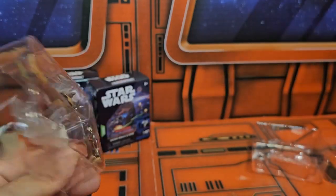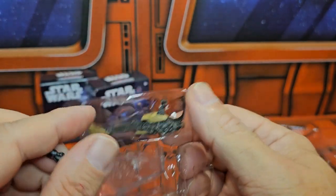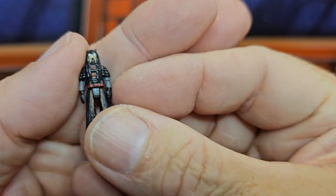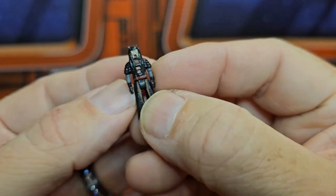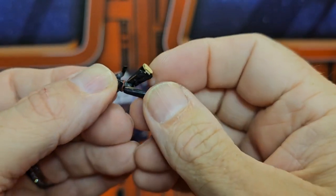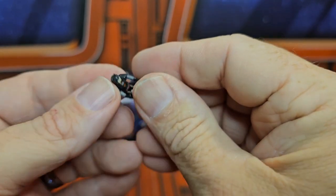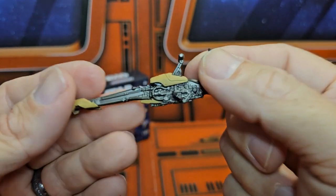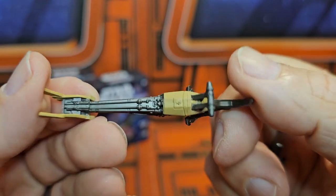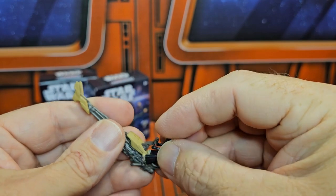Pop these open and — oh, we have a Tuscan Raider! A new one — we see a Tuscan Raider here. Hands go up, legs go up, and these are separate — they actually can go separate, which is very cool. The arms can't really do it but the legs can — that's nice. Let's look at this speeder bike from the Book of Boba Fett.